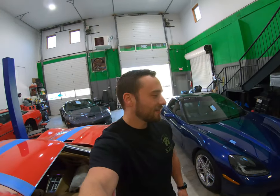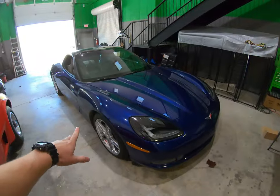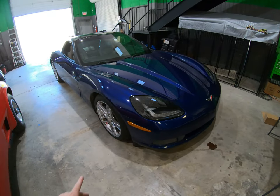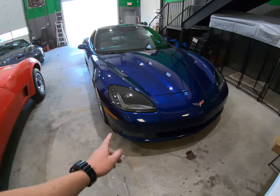What's going on guys, welcome back to the channel. Today we are working on my buddy's C6 again. This is the one that I Kenzo coated a while ago. You guys saw me put the Morimoto headlights in it.